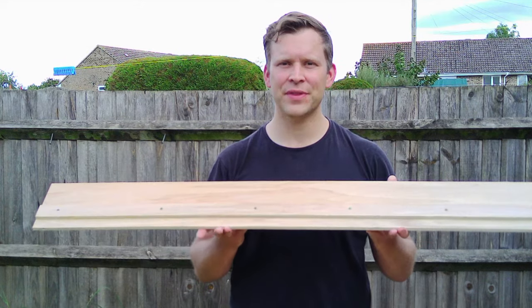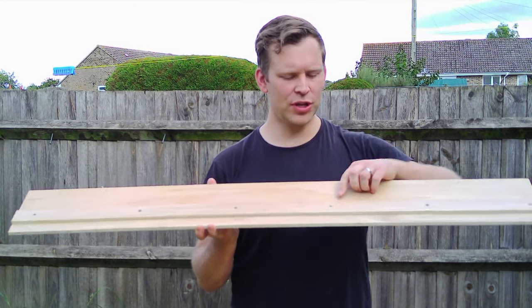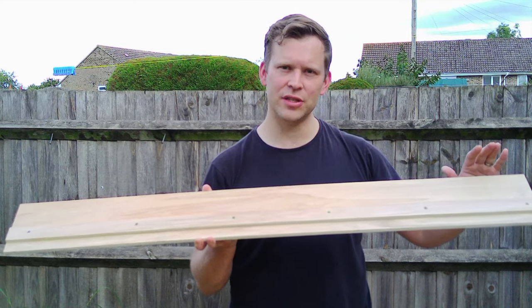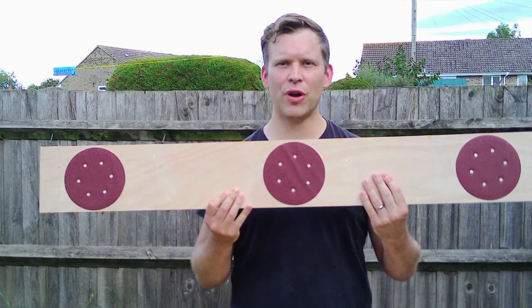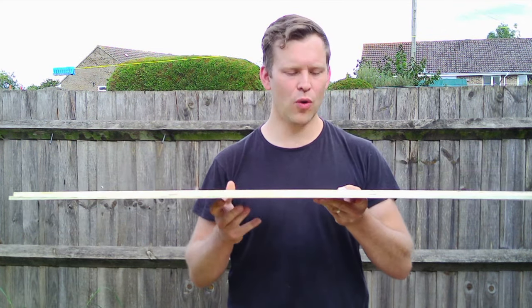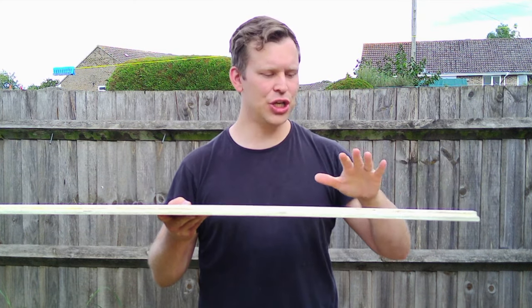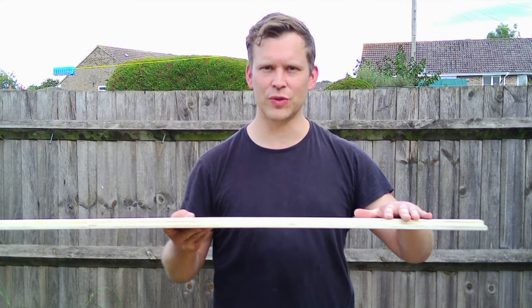There you have it — a ripping sledge for your circular saw. We've got a nice straight fence, so we know we're going to make nice straight cuts. We've got a zero clearance edge and grip on the back so that it doesn't slide around. Now, we can stop here, or we can take the end of this and turn it into a cross cut sledge for our circular saw as well.